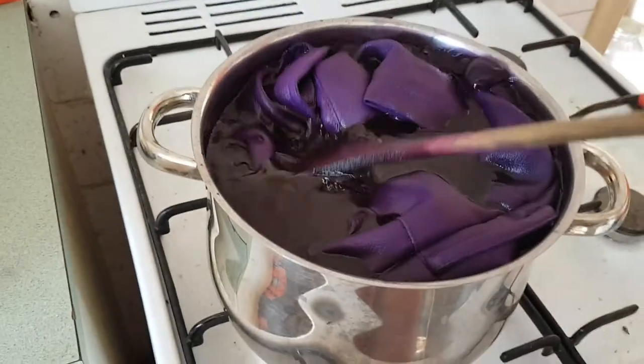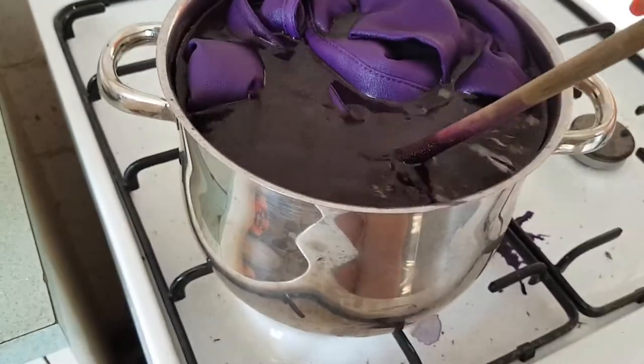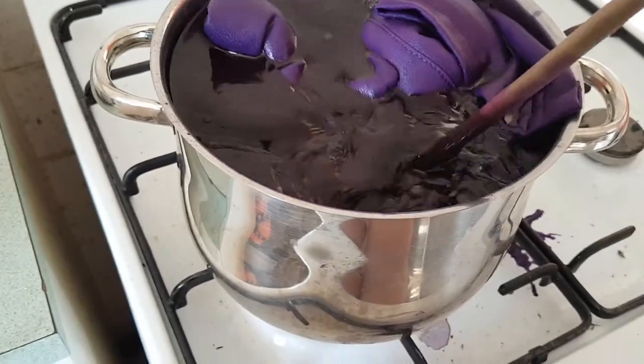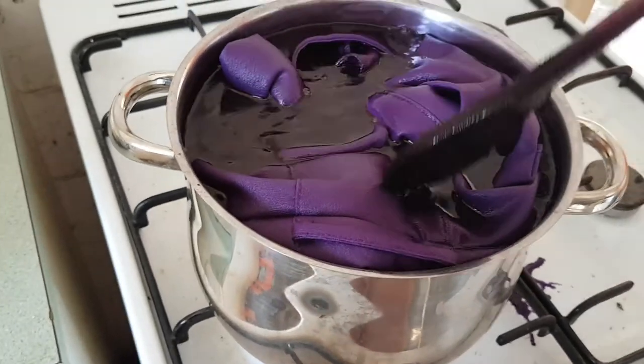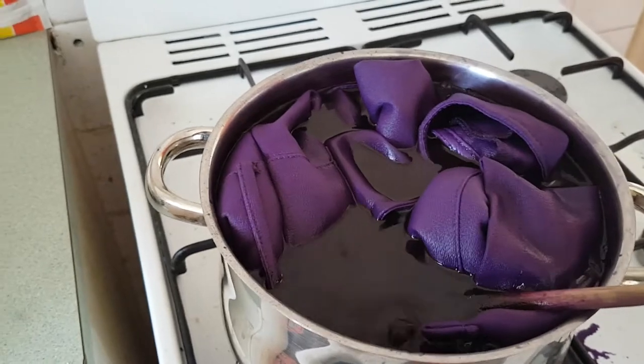The longer you have it in the dye bath, the more intense the color. The purple I'm going for — I don't really want it to be too much darker than it shows, so I'm only going to have it in there for half an hour, not the full hour. But I want to make sure that it is boiling for a lot of that time. It's starting to boil a little bit now, so I'm just going to turn it down.